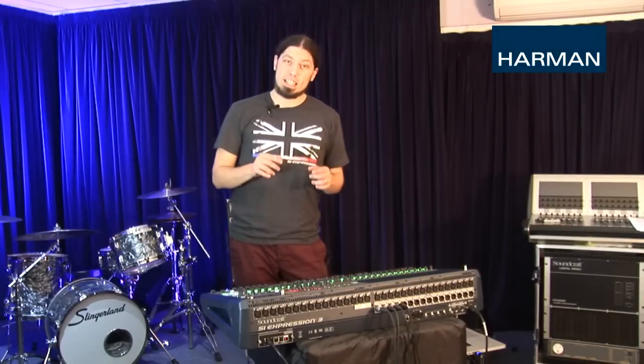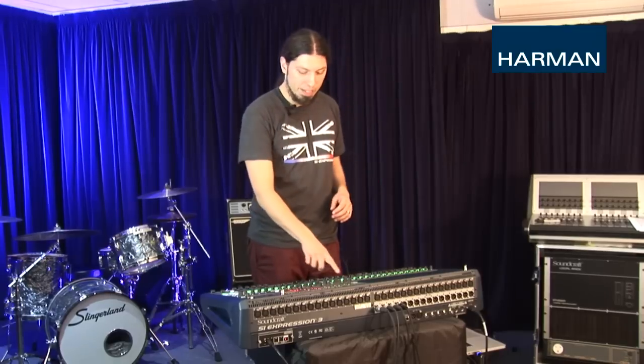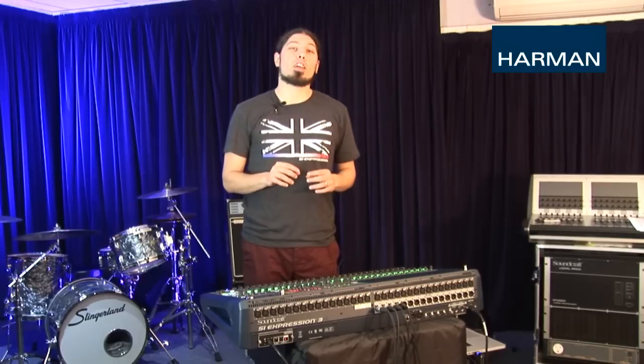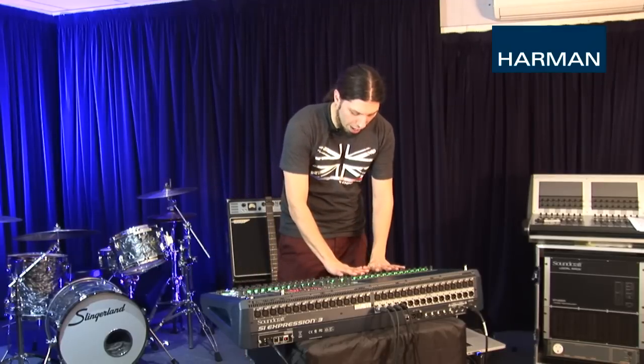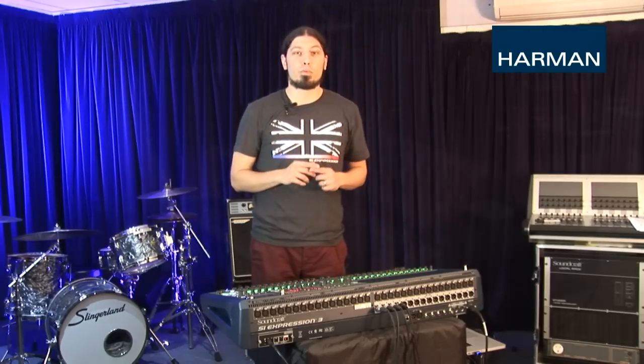Hey, this is Sean from the product team here at Soundcraft. You're watching our how-to video series for SI consoles. In this video we're going to talk about our one-touch easy mixing system, or as we call it, Totem. All SI consoles have this simple way of mixing to monitors — we can create a monitor mix for a musician by pushing up faders rather than turning knobs. Now we'll show you how.